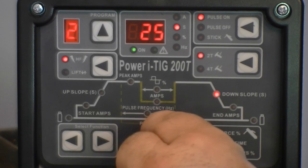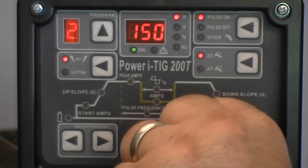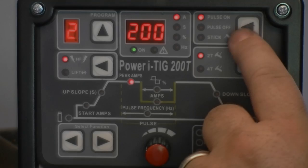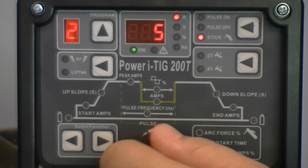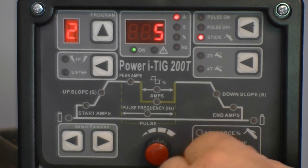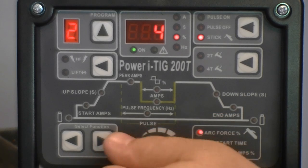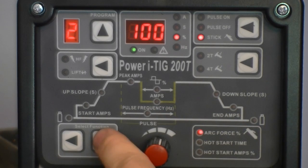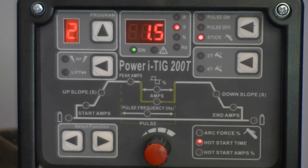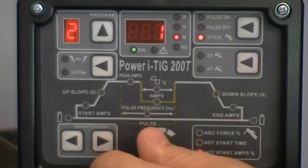Down slope time ranges from 0 to 25 seconds. End amps are adjustable from 2 to 150 amps. The post-flow time has a possible range of 0 to 25 seconds. When welding in stick mode, the unit ranges from 5 to 160 amps. Stick welding arc force control ranges from 1 to 100% of welding current available. Hot start time is adjustable from 0.1 to 1.5 seconds, and hot start amps are adjustable from 1 to 100% of the welding current available.